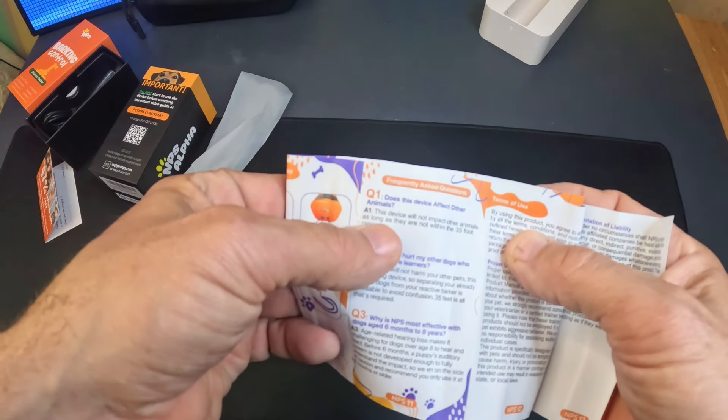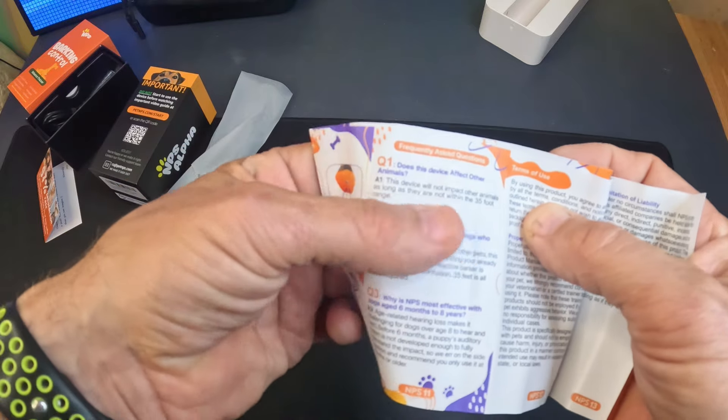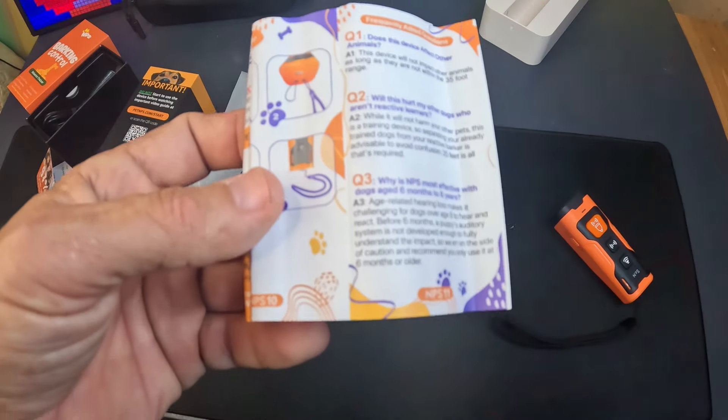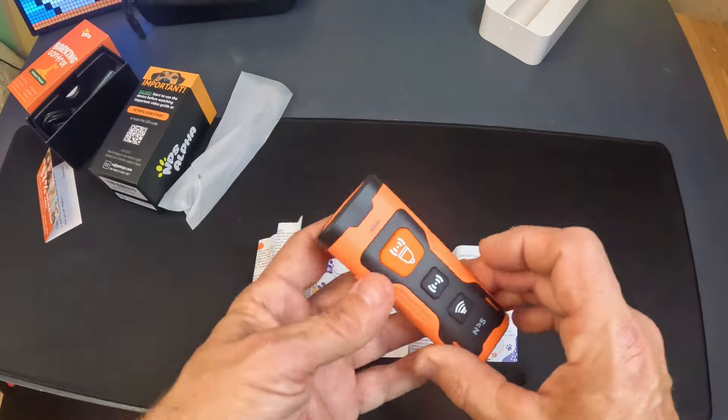Does this device affect animals? The device will not impact other animals as long as they are not within 35 foot of range. I did try it on my cat — she kind of hears it a little bit but nothing like the dog. It's a barking deterrent, and let me tell you, it works.